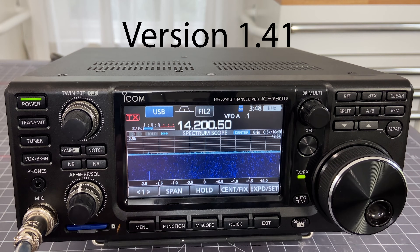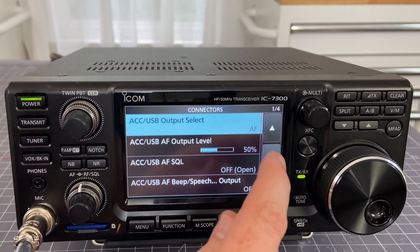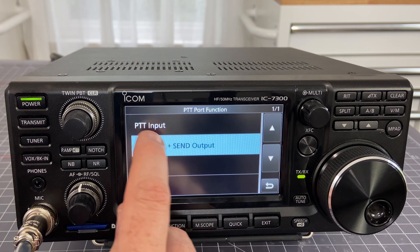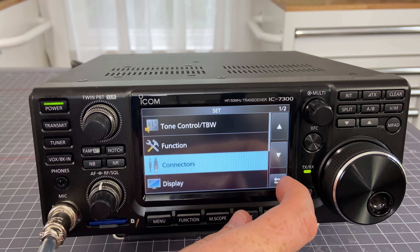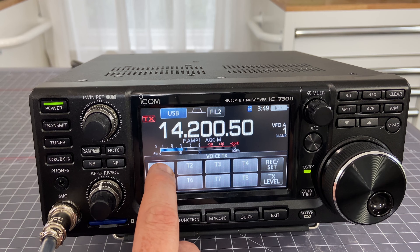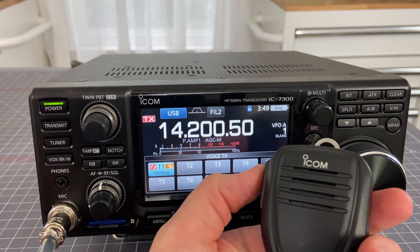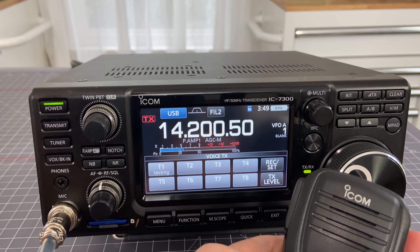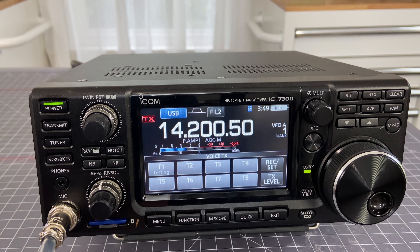In version 1.41 of the firmware, if we click on menu and then set, we can actually go to connectors. If we scroll down a little bit, we're going to find one that says push to talk port function, which wasn't there before. We're going to choose push to talk input. Now if I press the push to talk button, it immediately cancels the pre-recorded audio and cuts right back to listening or right into talking. Confirmed that function does work, and it's actually pretty nice.